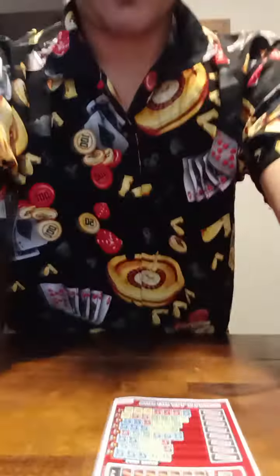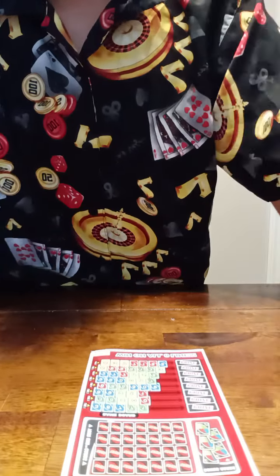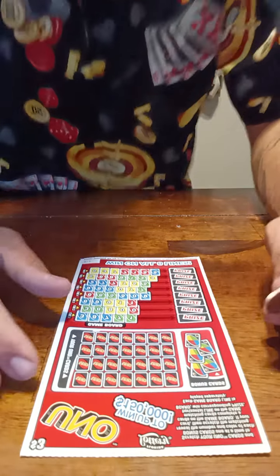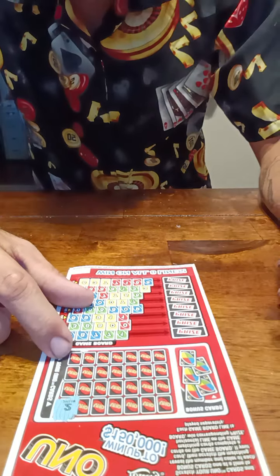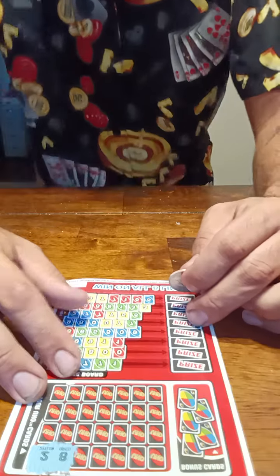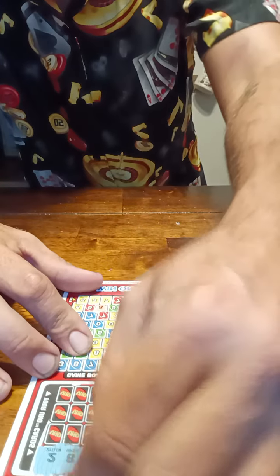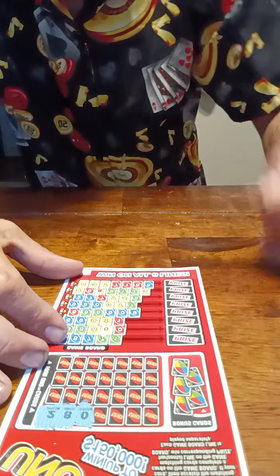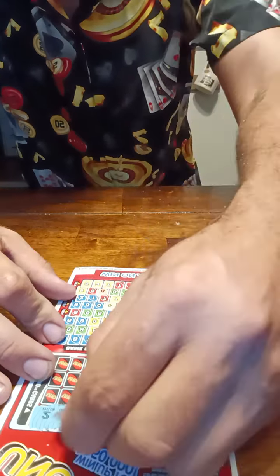Our first number — a yellow two, no yellow twos. A red eight, we have one red eight right there on line seven. Our next number is a yellow zero, right there — and another yellow zero, so we have two. We're three numbers in, three numbers scratched, so that's good.